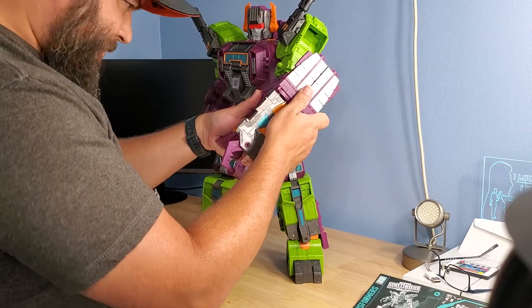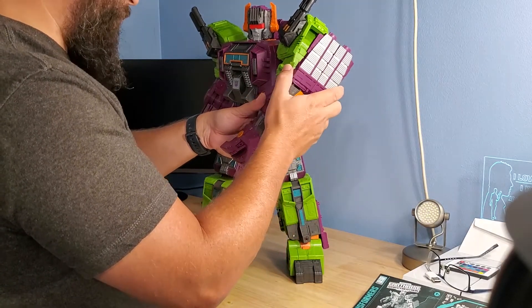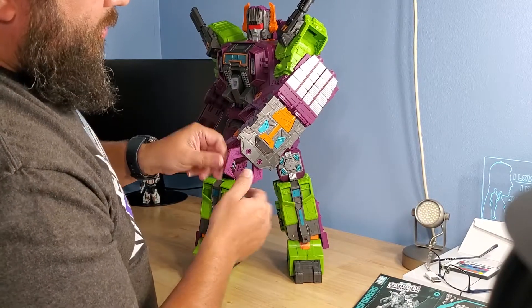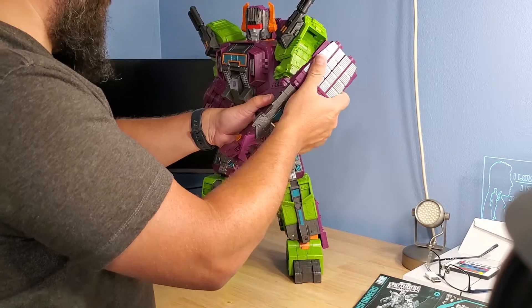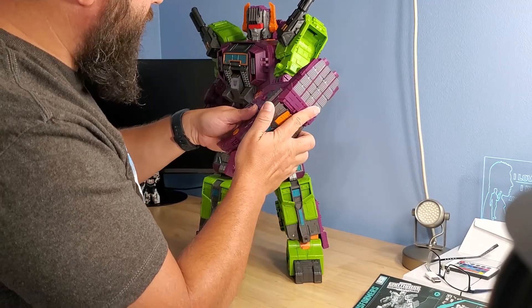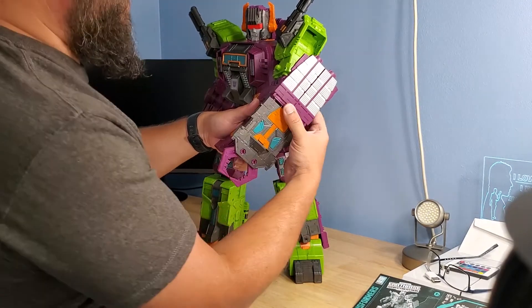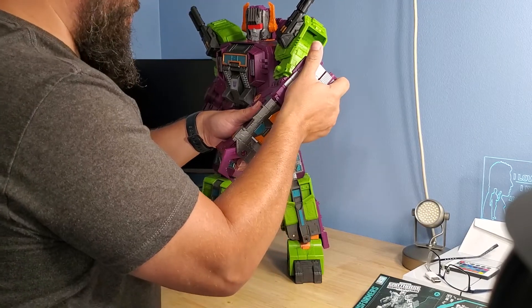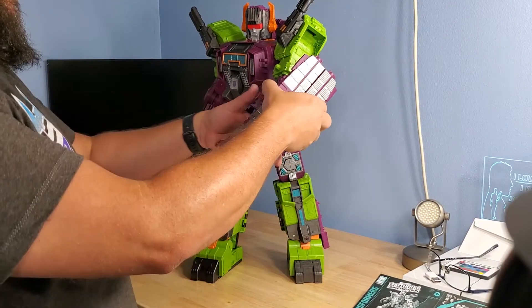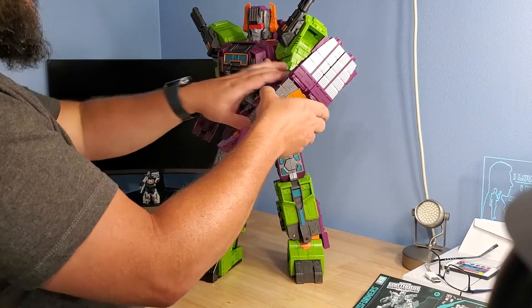It looks like it accommodates either way — just depends on how far up on the arm you want it to sit. The blast effects can tab in pretty much anywhere. He can take hits — stack them or do them individually, however you want. Coming from the guns, pretty much anything you want to do with it you can.